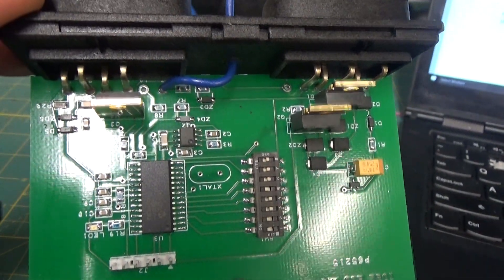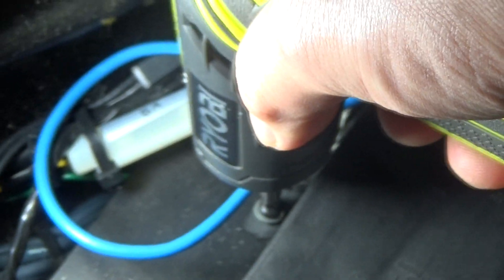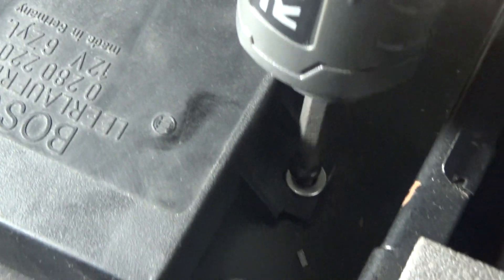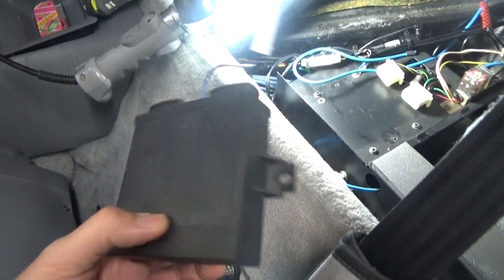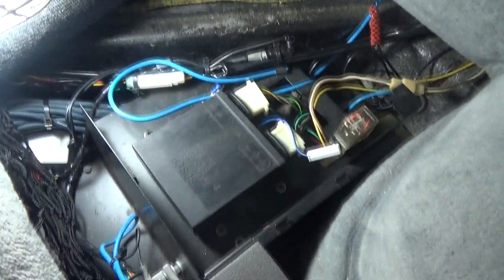Let's go ahead and install this in the car. Here's the location of the idle speed ECU, and it's really easy to remove. I've got a couple harnesses here — just pull those out — and then just unscrew these two screws that are holding it down. Installing the new idle speed ECU is essentially just the reverse of what you did to remove the stock idle speed ECU.